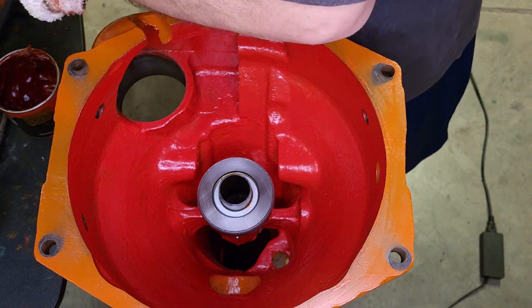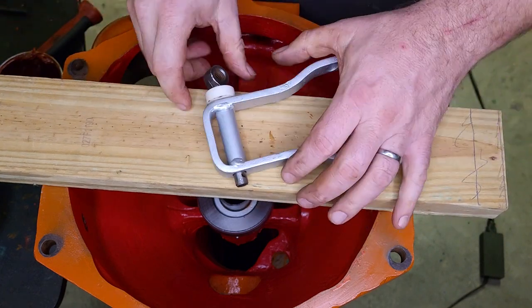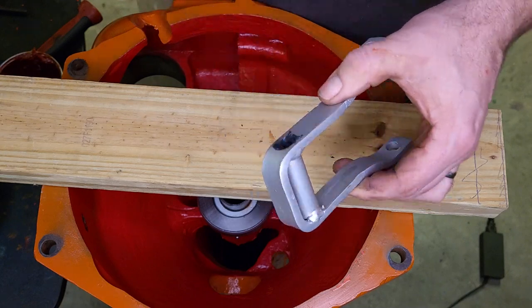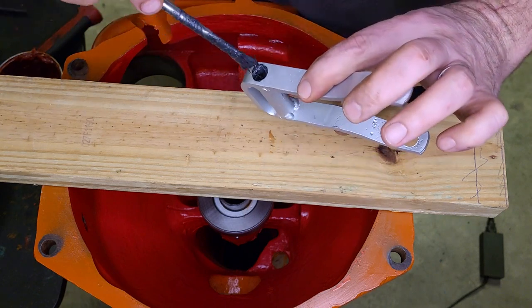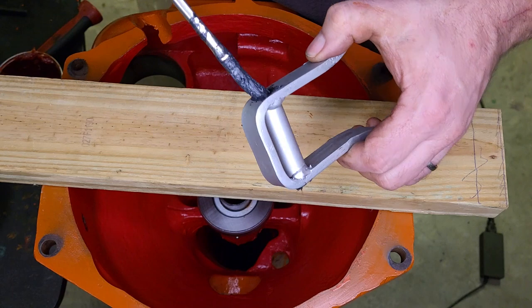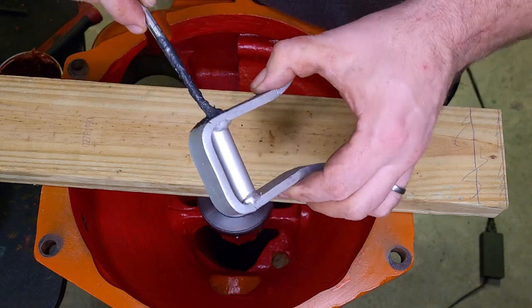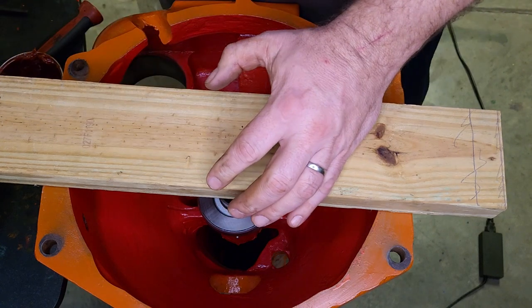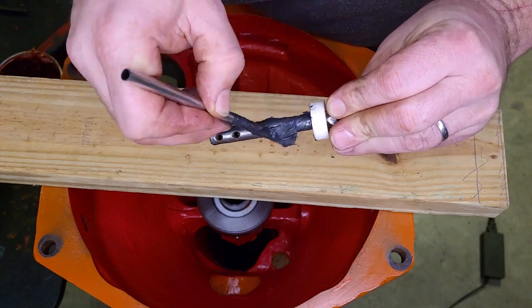We'll take that back out to put the fork in. Let's go ahead and lube this part up. Definitely use the moly lube for this — this grease is good for pivot points and for splines. When you have a spline shaft going into something, wipe off a little of the excess from the outside and get a good coat on there.